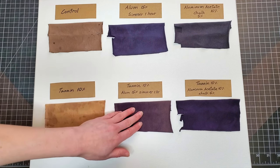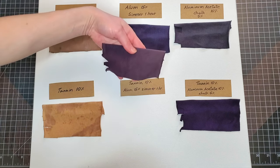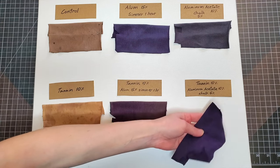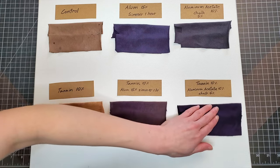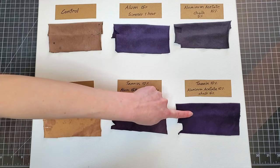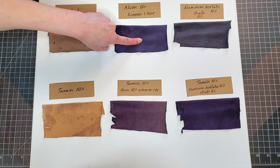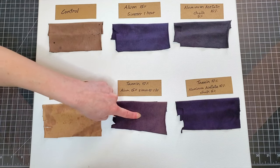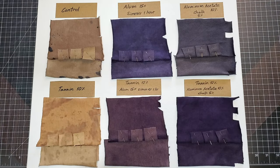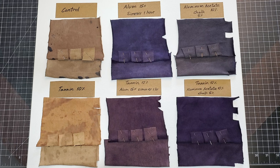The results from tannin and alum together gave a kind of dirty purple — a very grayish plum color. But what did really well was tannin with aluminum acetate, which is so interesting because aluminum acetate by itself didn't do well this time, yet it did great with tannin. It's just strange that aluminum acetate alone looks like this, but combined with tannin looks so different.